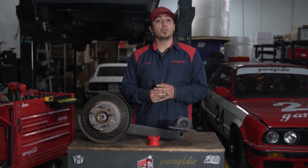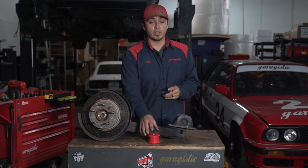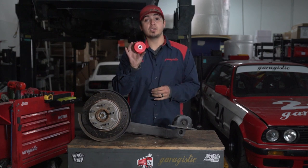What's up guys, thanks for joining us today. In this video, we're going to be showing you how to install rear trailing arm bushings in your E36 and E46.